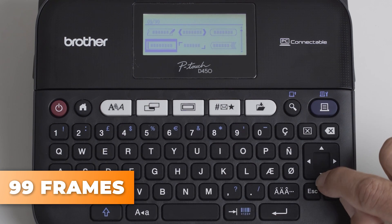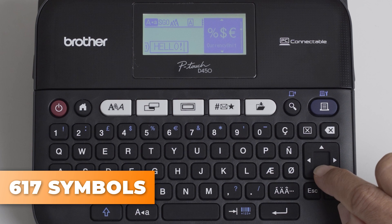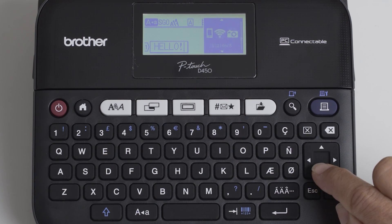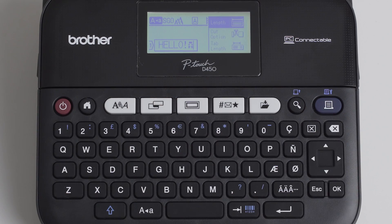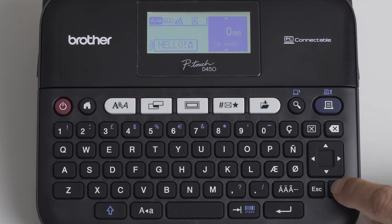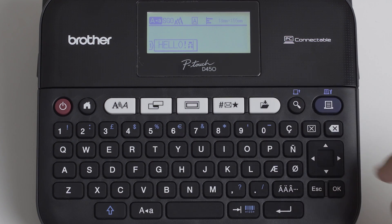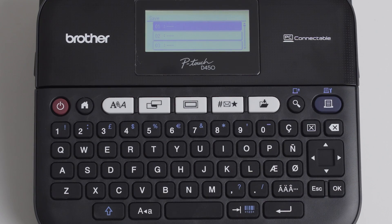To see if you like it before printing it, press the magnifying glass. The printer comes with 99 predefined frames — 100 if you count the off option as a frame — and 617 different symbols, easily accessed with the frame and symbol buttons. The last thing you might want to change is the label — here you define the length, cutting options and tape length between prints. You can save it for later or print multiple copies before you check out.